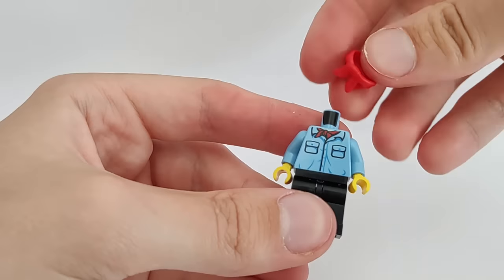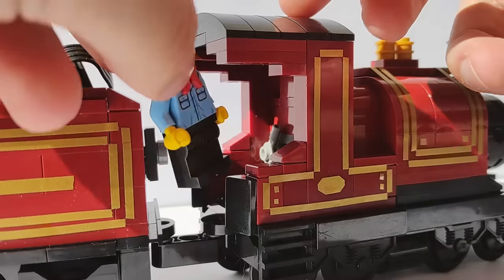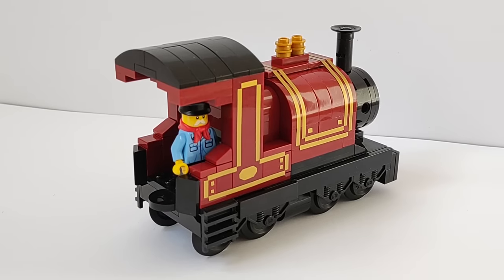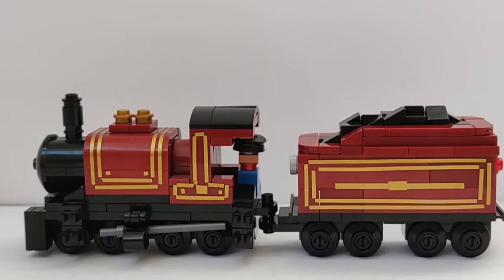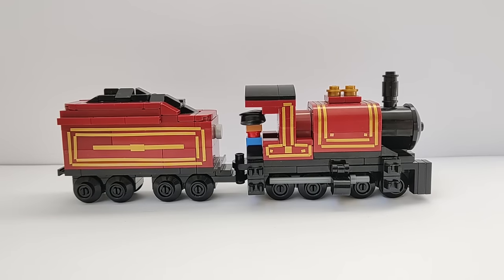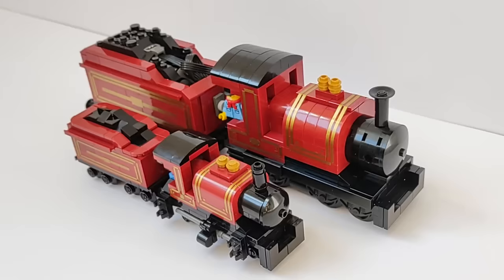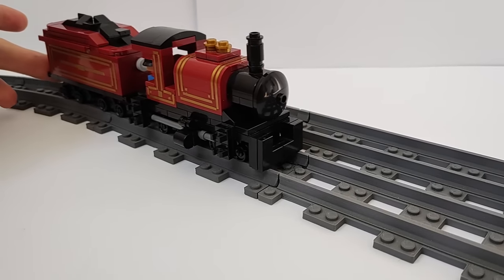I then completed one last step — my custom minifigure recreating the train driver. I'm so happy with how it all came out. Here is my refreshed and improved small-scale Cherry Steamer, finished! And here they are together!